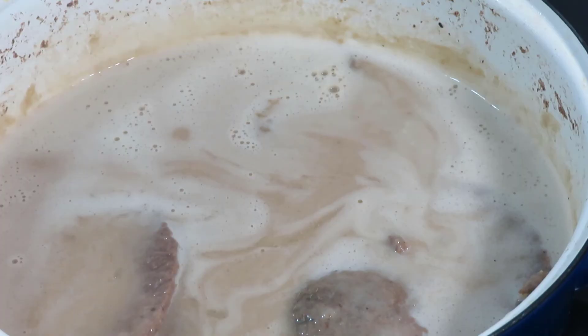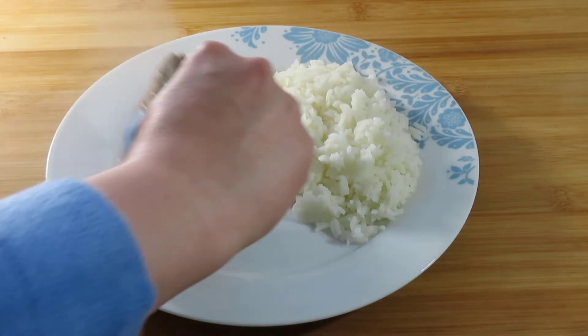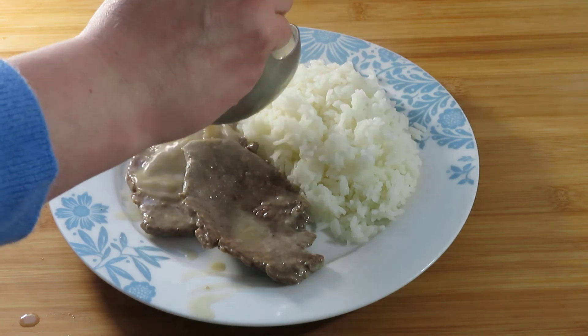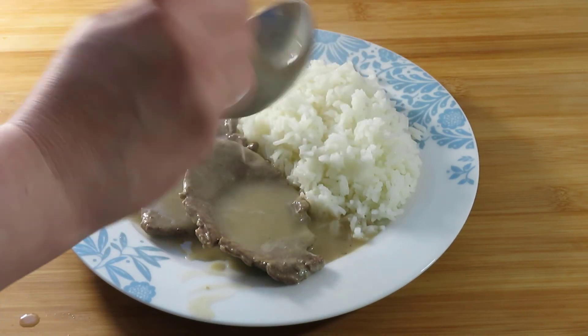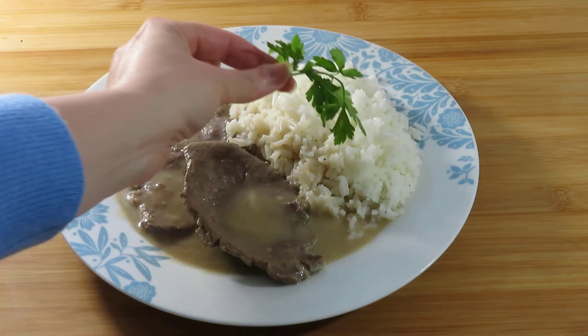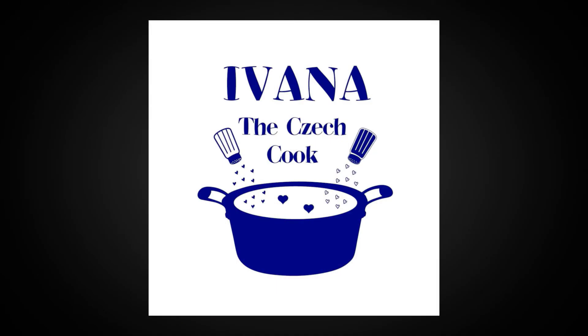Taste the sauce and add more salt or pepper if needed. We are serving the beef and sauce with rice. Pour a generous amount of sauce over the steaks. Enjoy your meal!